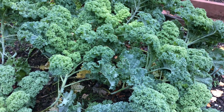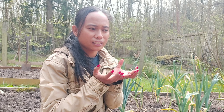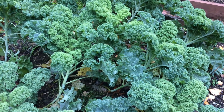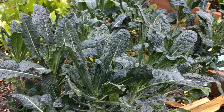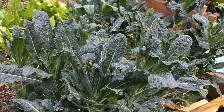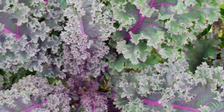Jenis keriting ini ada dua macam: ada yang tinggi dengan daun lebar banget, ada juga yang daunnya kecil, keriting kecil dan pendek. Kemudian yang satu lagi adalah Italian kale, dia panjang-panjang, atau biasa disebut Italian green di supermarket sini. Kita juga pernah tanam kale yang ungu, warnanya agak keunguan, hijau keunguan.